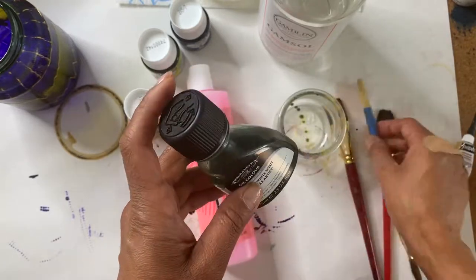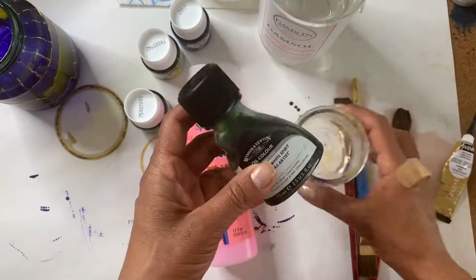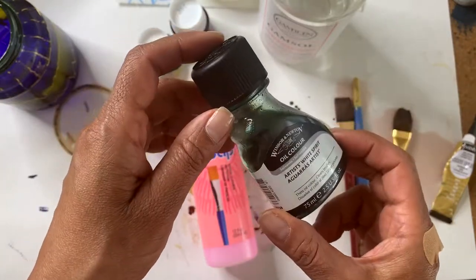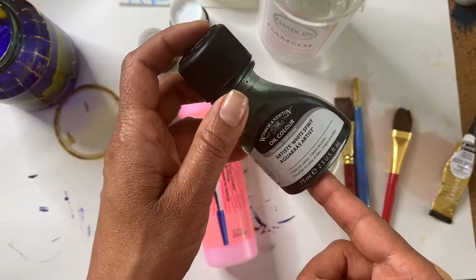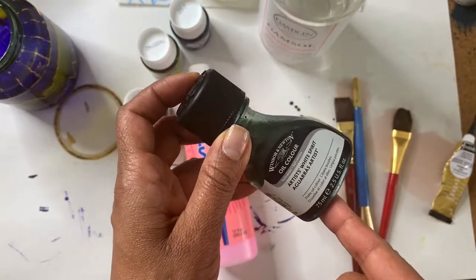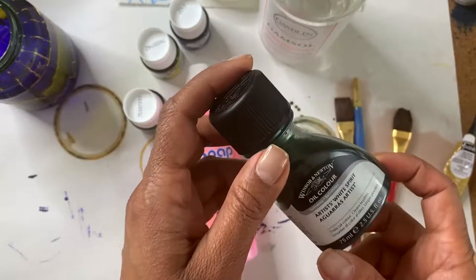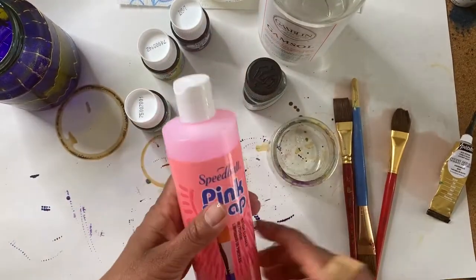Once I've cleaned my brushes I'll carefully pour the used mineral spirit into the smaller jar to keep it. Keep in mind that when you eventually want to discard the mineral spirit, you cannot pour it down the drain or throw it in the garbage — it's considered hazardous and not good for the environment. You should find a place in your city or community where you can safely drop off these kinds of materials. Check with your local city council or mayor's office for a drop-off space.